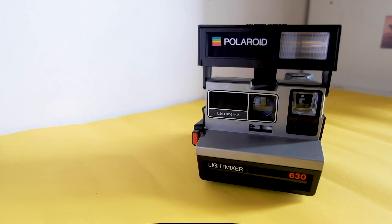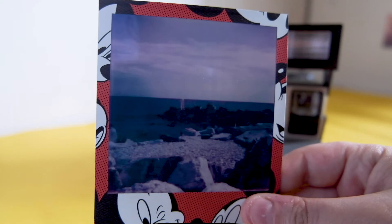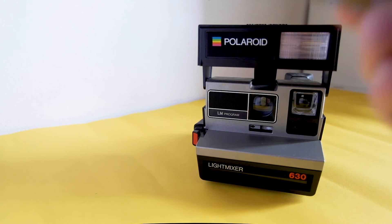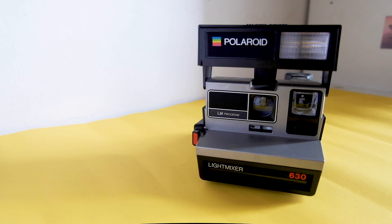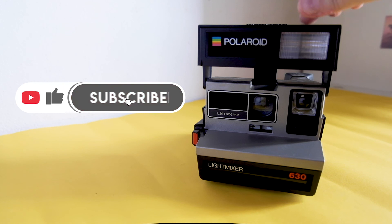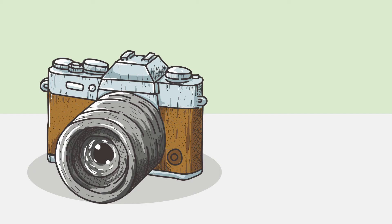If you watched my other video about the One Step 2, you already saw that you will not get better results with it — in fact I personally got worse results with the newer model. So if you're a student or don't want to spend too much money, especially since the films are already expensive, this Polaroid still has it after 36 years.